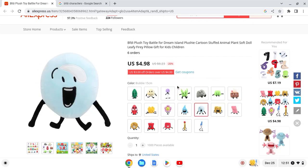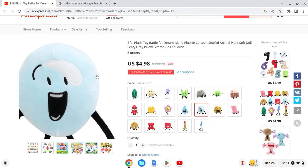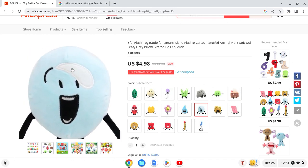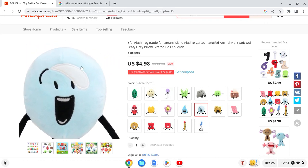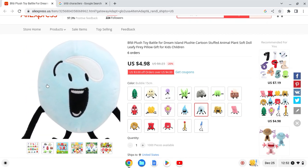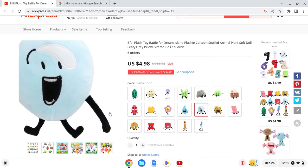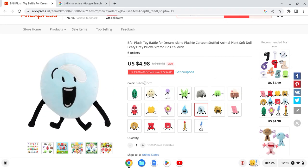Next up we have Bubble. This one looks a bit weird — the shape of her is too thin and the arms look too long. I'll give this a 6 out of 10 — the arms look too long.